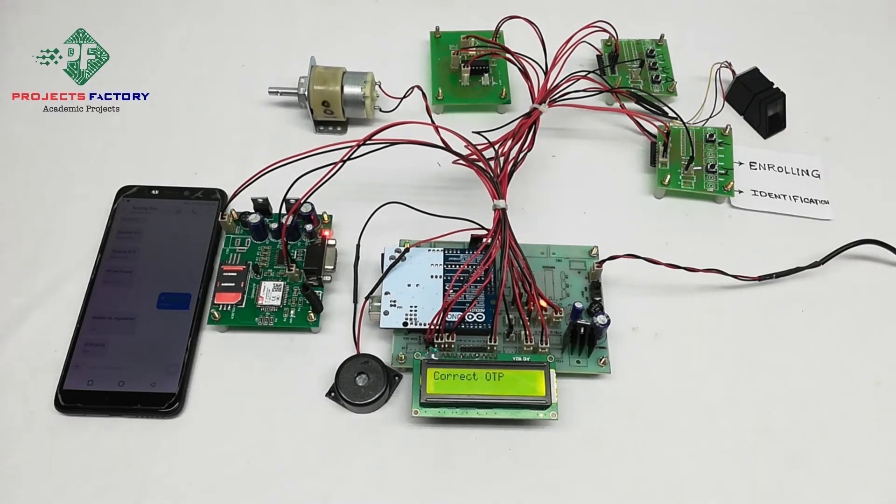If the OTP matches, the DC motor will rotate, granting access. For a wrong fingerprint or wrong OTP, the buzzer will turn on and an SMS alert will be sent to the registered mobile number.